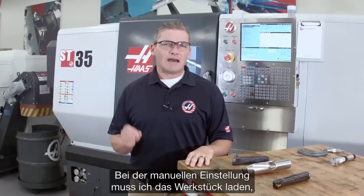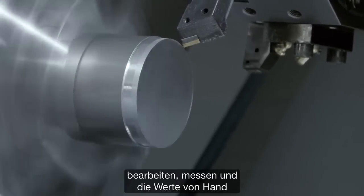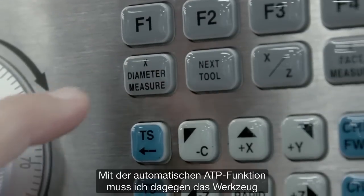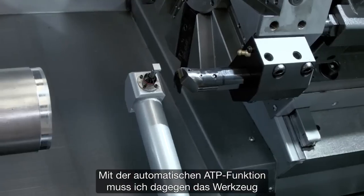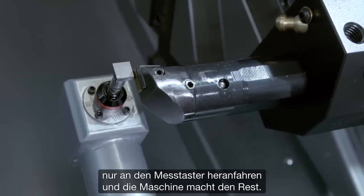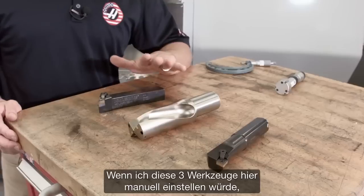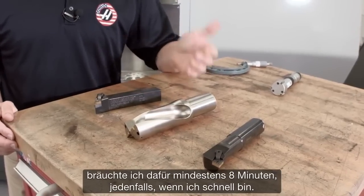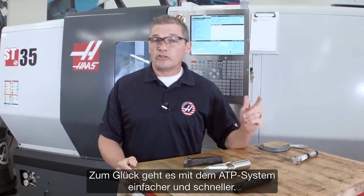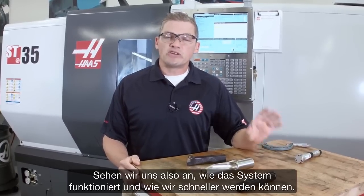If I'm doing this manually, that means I'm doing things like loading material, taking cuts, making measurements, and inputting values by hand into the control. However, if I'm setting my offsets using ATP, all I have to do is jog my tools over to the probe tip and let the machine do the rest. For these three tools, setting them manually would take at least eight minutes, even moving reasonably quickly. The ATP system is easier and quicker, so let's take a look at how it works and see how much we can speed this up.